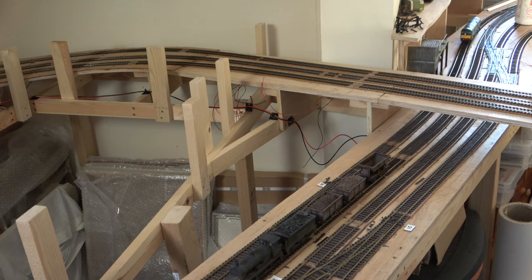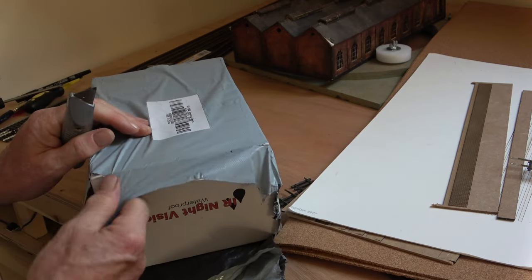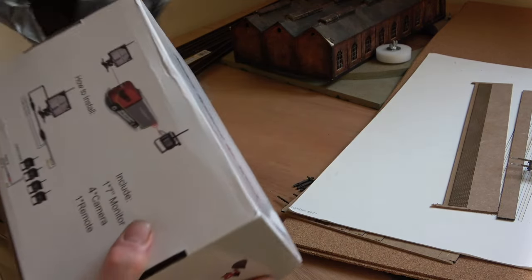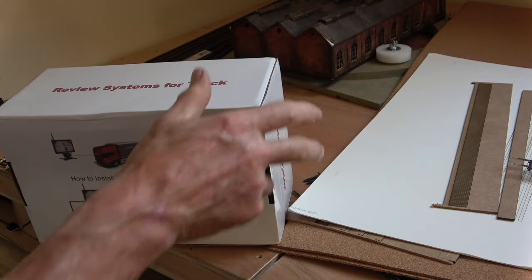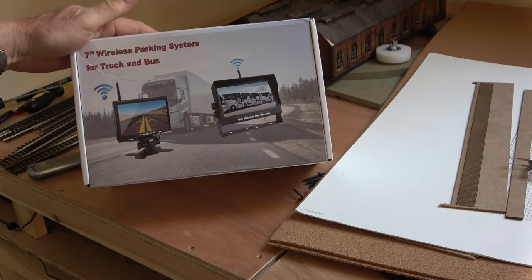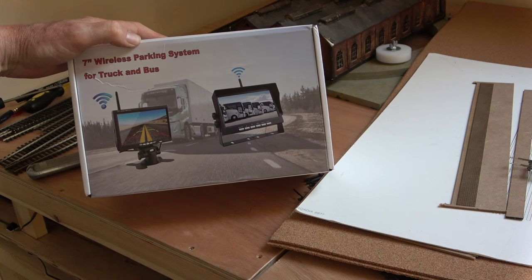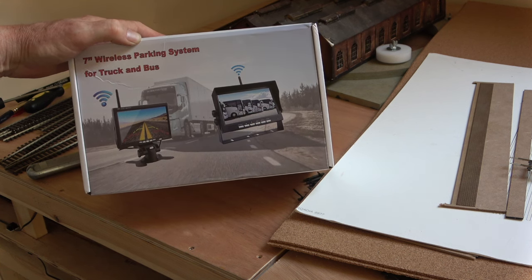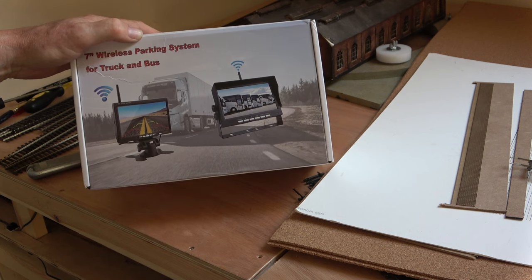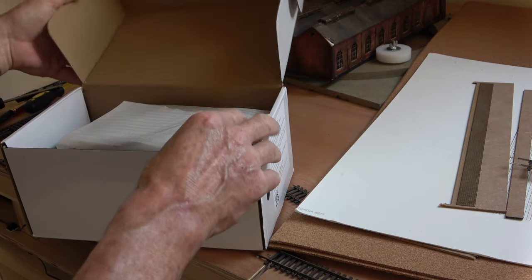So what I'm going to talk about now is my new cameras. It did have quite a few good reviews, so I'm hoping I haven't spent badly. Some of the options were very, very expensive, but this one — let me give you the details so you can see. You've just seen me unwrap it, so I have no idea what's inside the box. This is a 7-inch wireless parking system for truck and bus, so there will be two cameras. I have no idea if I've got the right setup for this. I'm going to be very careful as I unload it, because if it doesn't work it can all go back to the supplier.